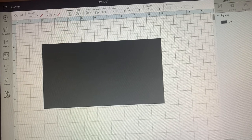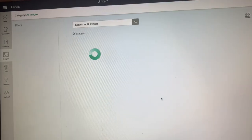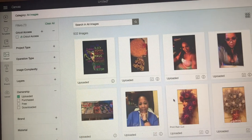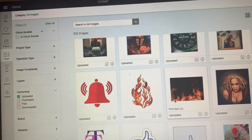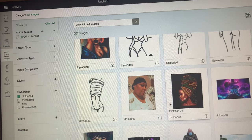So let's go in here and find some type of picture. Let me see what I've used in the past that I might want to use again.